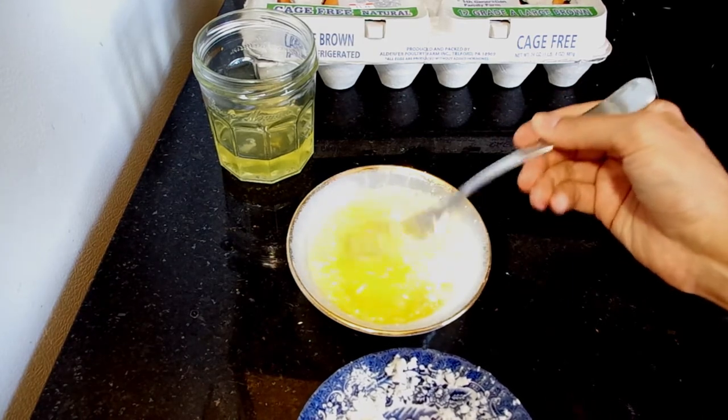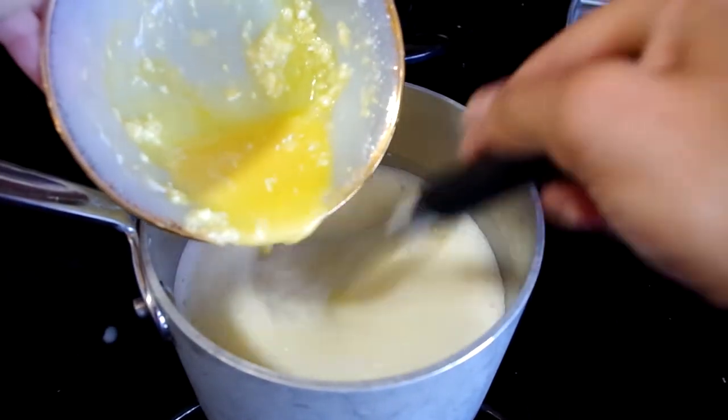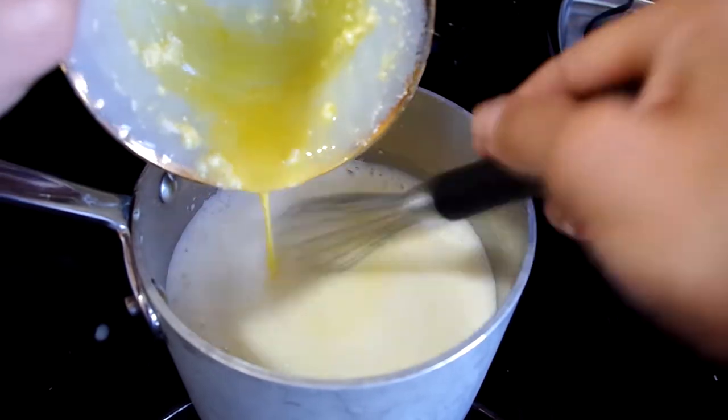I'll add all this into the saucepan and whisk it all together. The heat is on medium-low — just enough to scald the milk mixture, which is when you see the liquid moving around but not bubbling or boiling.